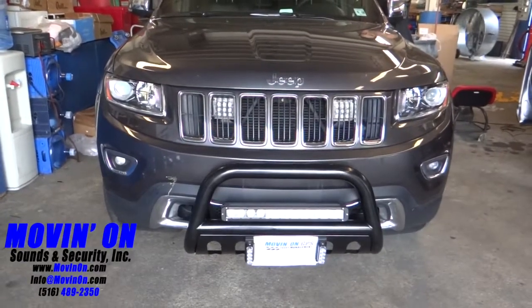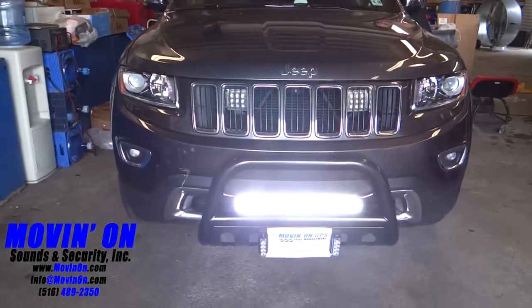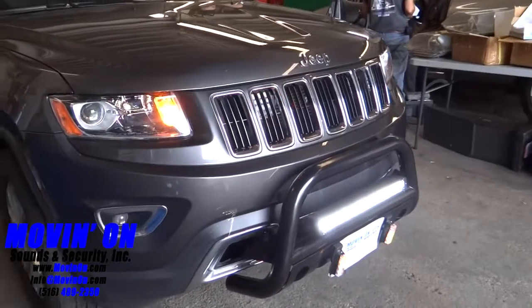We mounted a high power LED light bar on the bull bar. We put multi-color LED strobes in the headlights. In the grill of the vehicle, we mounted two square surface mount amber and white LED lights.